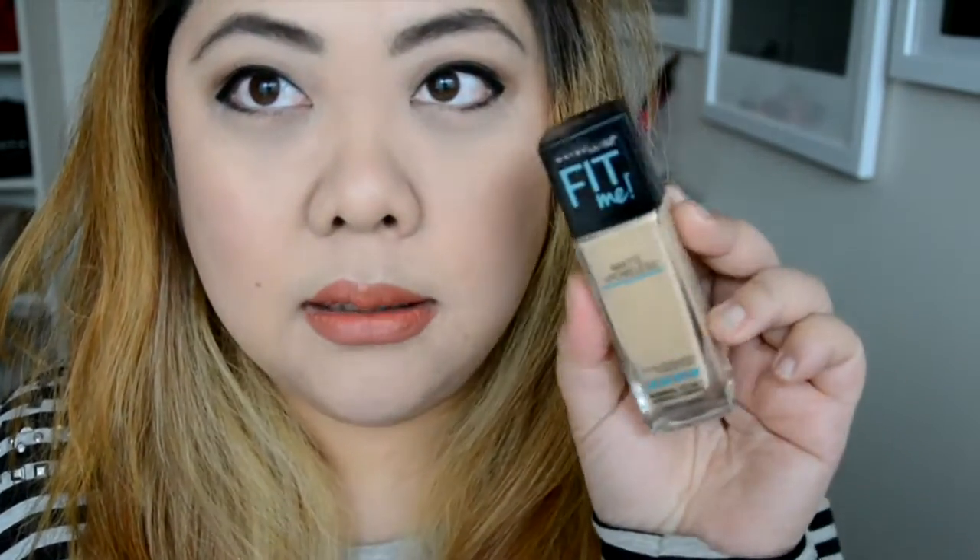It actually goes well with this 90s look because I feel like a lot of 90s foundations seemed a little whiter. That's the only difficult thing — getting the right color. As for the bottle itself, it's pretty much just a normal bottle with no pump or anything. This is great if you like to mix your foundations to get an exact color. You can still pour it out, it may just get a little messy, especially if you don't have the lid on properly.